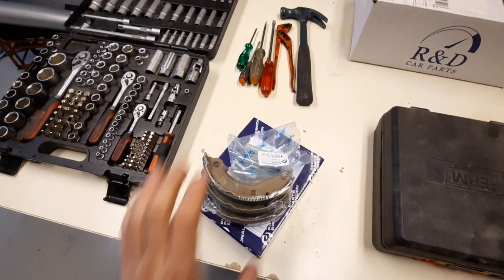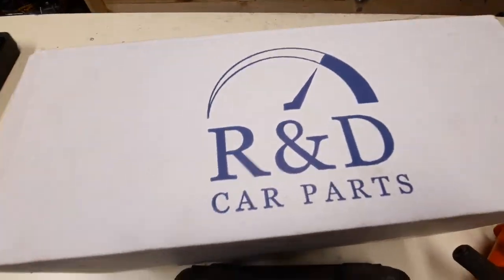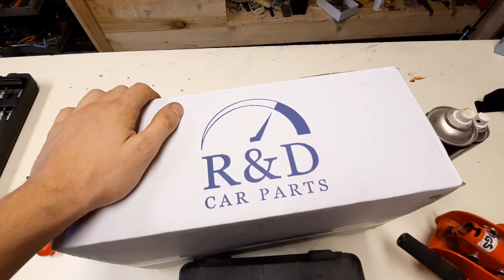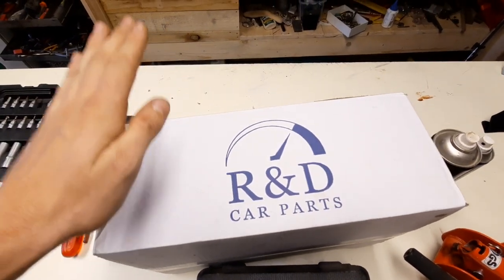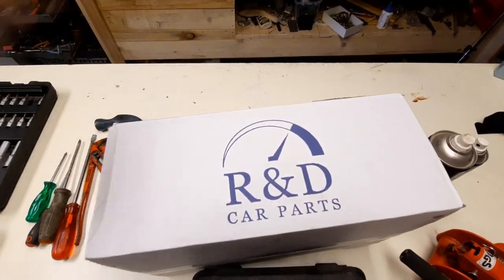I want to give a huge shout out to my friends over at R&D Car Parts. These guys are amazing — they have a lot of car parts in their shop, the most unique things you'd want to find for your car. They have everything for Saab and Volvo, old ones, new ones, everything you need. Check them out, links in the description.